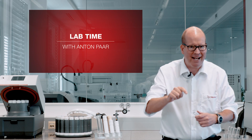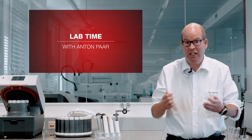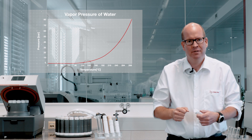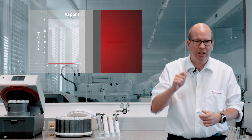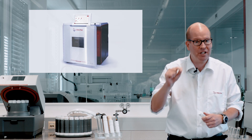Hi, I'm Tony and this is Lab Time with Anton Parr. Glass containers look innocent enough, but if you close them and heat them up, the pressure build up inside can cause them to explode. Lab microwaves are designed to make sure that doesn't happen. Kitchen microwaves aren't.